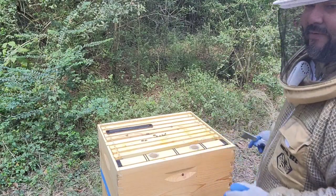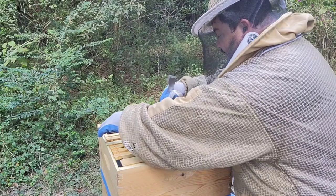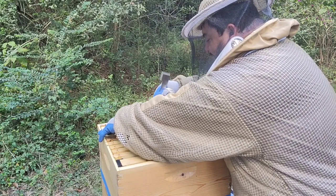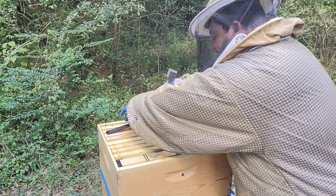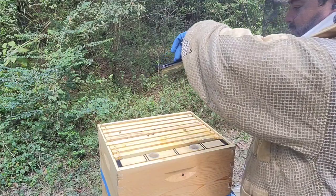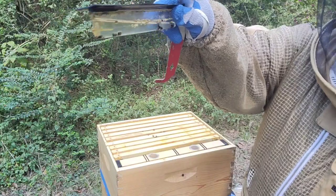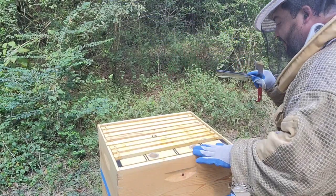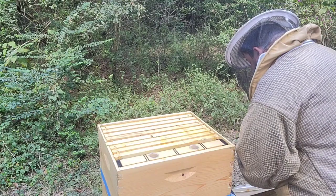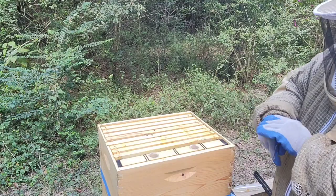The other thing you have to remember is to put the traps back in — which I always forget. As you can see, the girls are not jumping at me. Sometimes when you move across the hive they jump on your hands, but right now they're being very quiet. You can see the traps are still working.